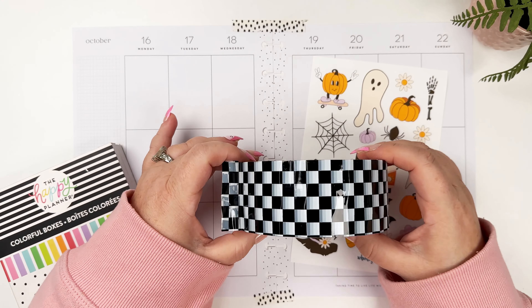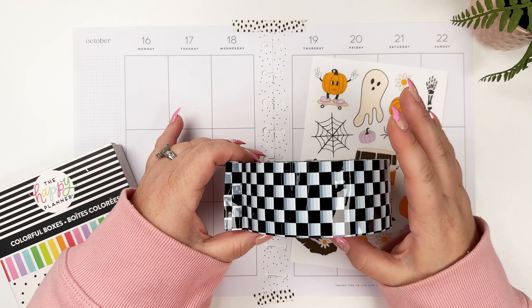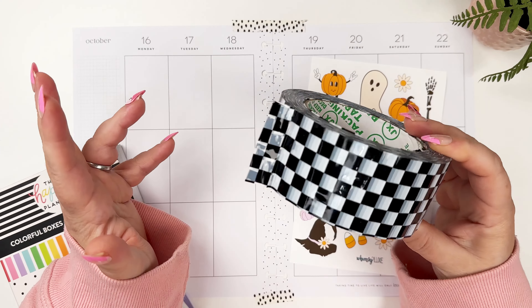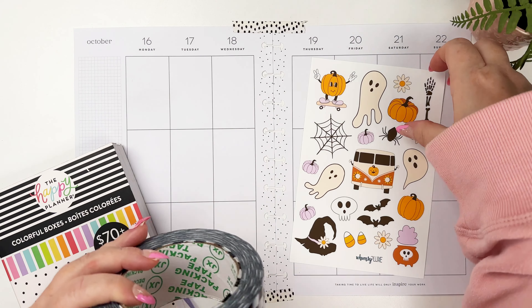I wanted to do something just kind of simple and quick, so I grabbed this book of just colorful boxes from the Happy Planner.